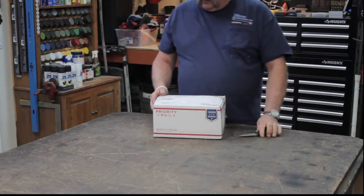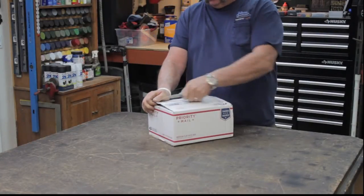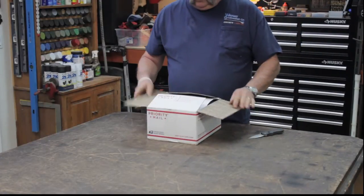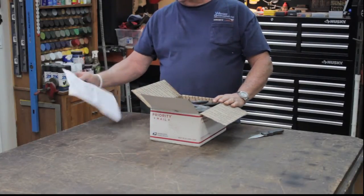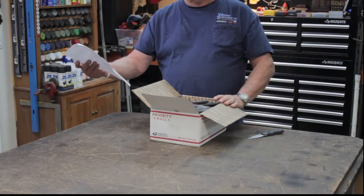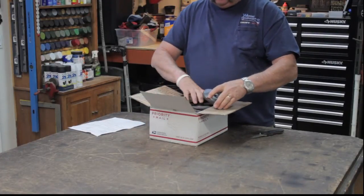We want to open this thing up and see what we got inside. I don't think they could fit one more thing in this box — it is so tight. We got a packing list here, and here are all the items I purchased. For a hundred and ten dollars shipped — wow. They just pile the stuff in here.